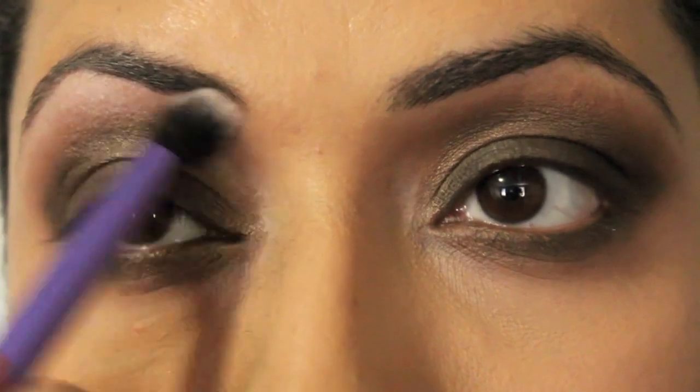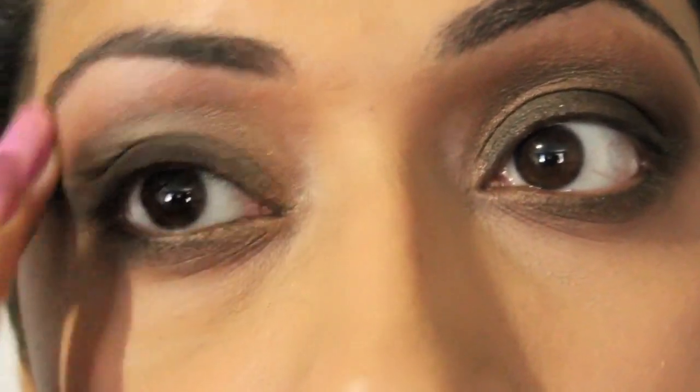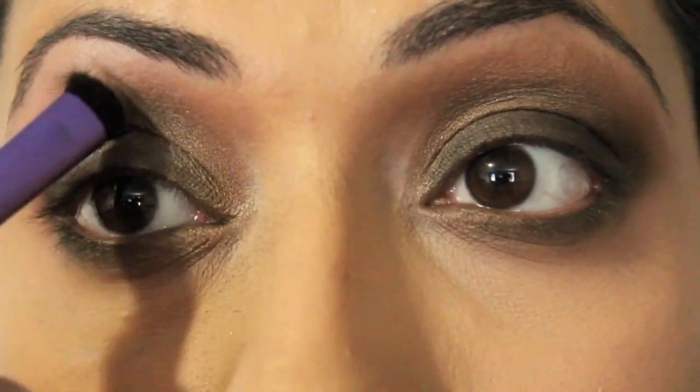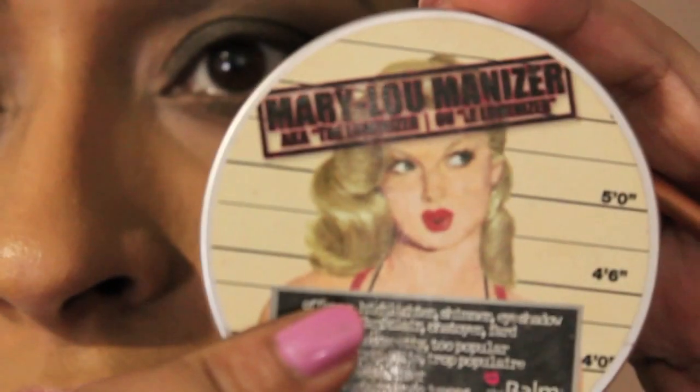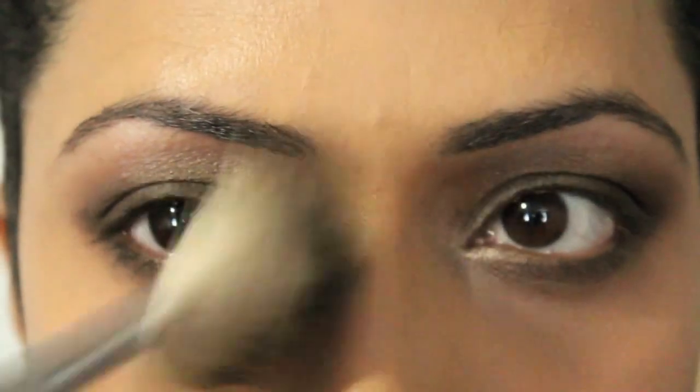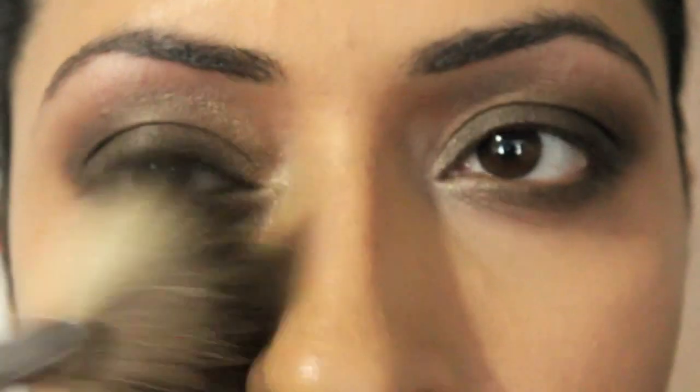Now take Virgin — this is going to be your highlight shade. I'm going to take Mary Luminizer from The Balm. Use a small brush and apply the Mary Luminizer to the inner corners. If you see any fallout, as I can see on my nose and under-eye area, just take a fluffy brush and get rid of that.